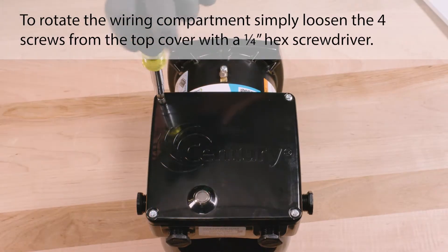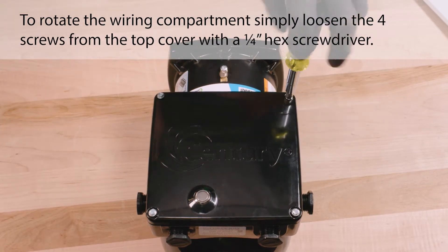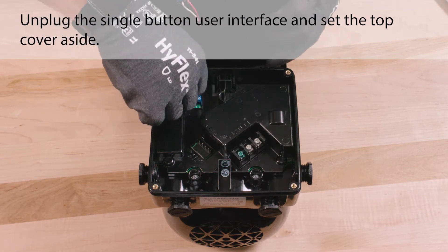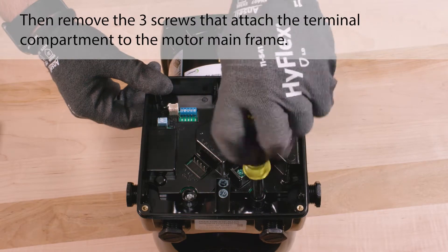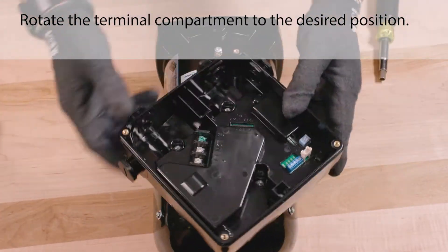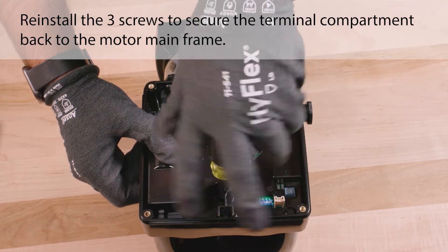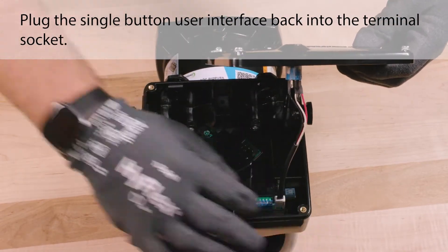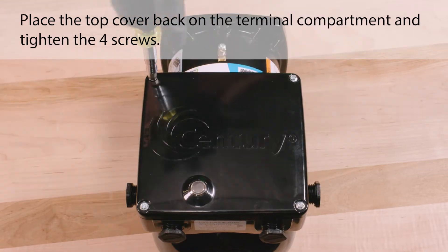To rotate the wiring compartment, simply loosen the four screws from the top cover with a quarter-inch hex screwdriver. Unplug the single button user interface and set the top cover aside. Then remove the three screws that attach the terminal compartment to the motor mainframe. Rotate the terminal compartment to the desired position. Reinstall the three screws to secure the terminal compartment back to the motor mainframe. Plug the single button user interface back into the terminal socket. Place the top cover back on the terminal compartment and tighten the four screws.